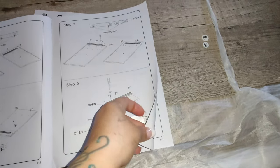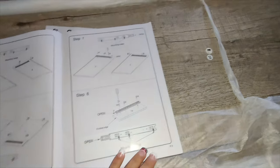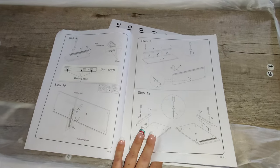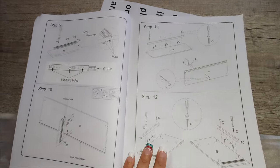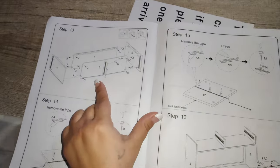This is a TV stand that supports up to 70 inches. My TV is a 75-inch so it fits on both sides with no problem. You can see the step-by-step guide in the instructions manual. It is super easy to follow just by looking at the pictures, and it will be super easy to put together.